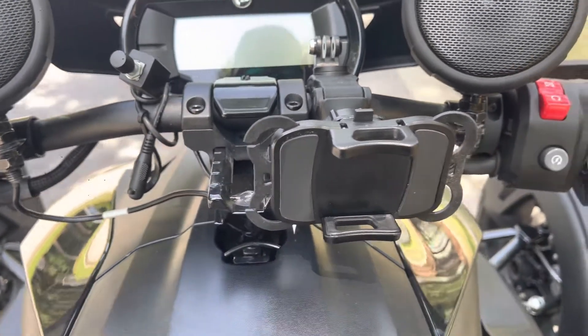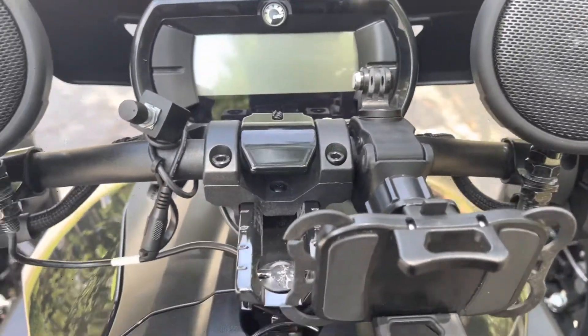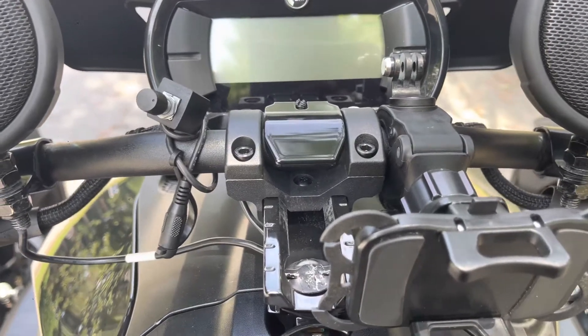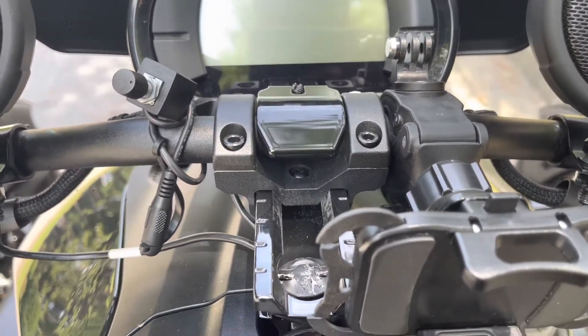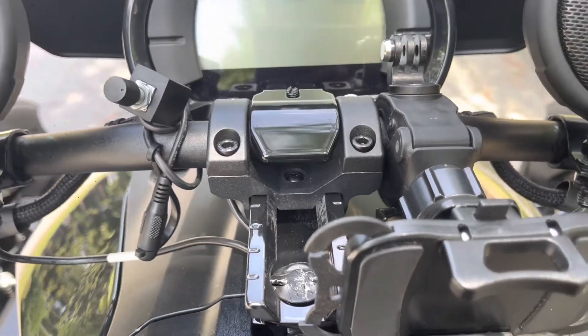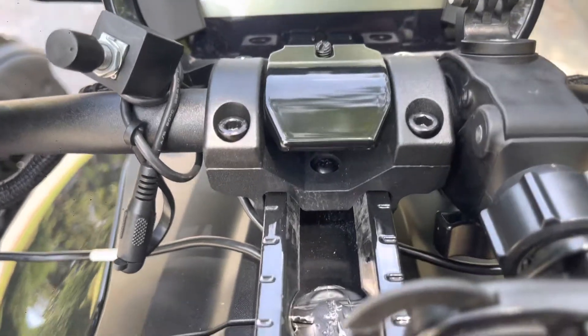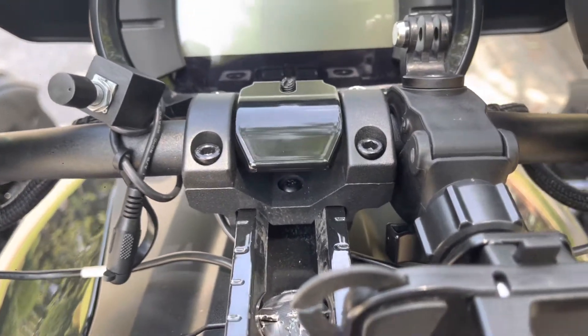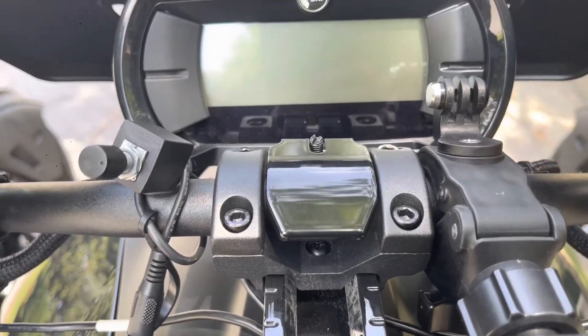Now you're pretty much ready to ride. I'm not going to show you how to turn the bike on — partly because there are tons of videos on that already, and partly because if somebody leaves their key in their Ryker and happens to come across my video telling them how to turn it on and their bike gets stolen, I don't want any part of that. So I'm not going to show you how to turn it on, but we're going to go ahead and turn the Ryker on.